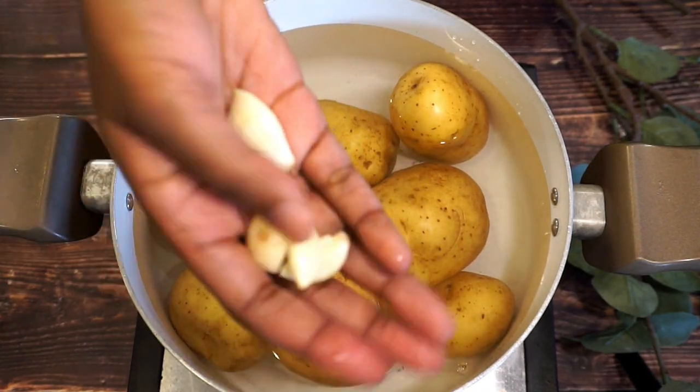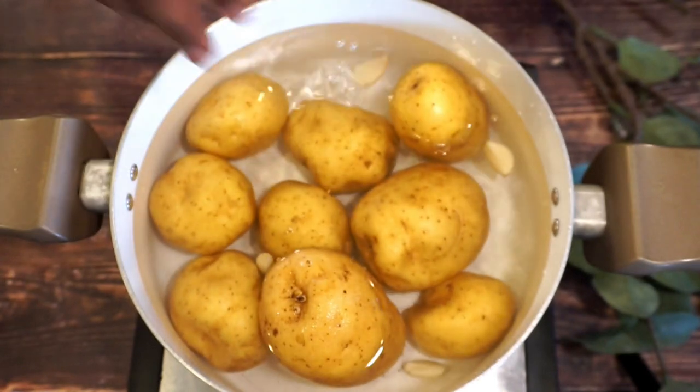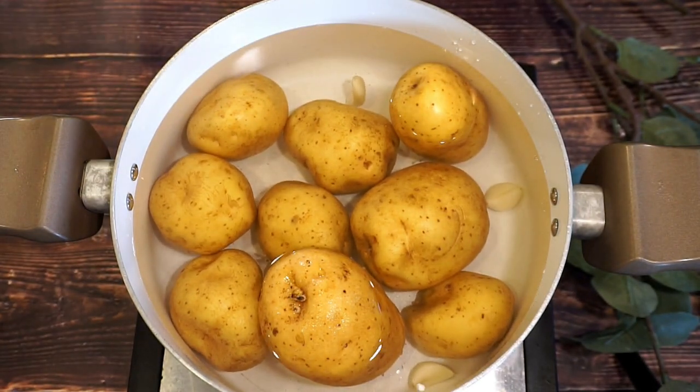I'm also going to add some garlic cloves just to give the water some flavor, and we are going to cook the potatoes until they become nice and soft.